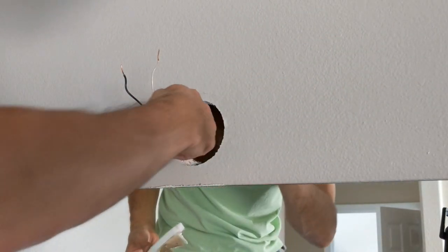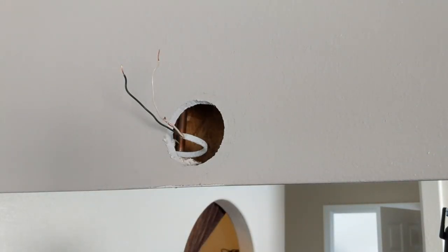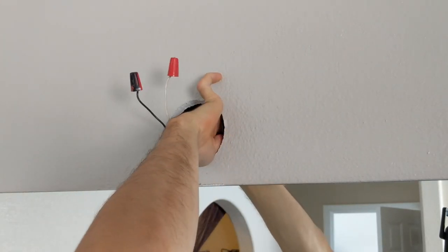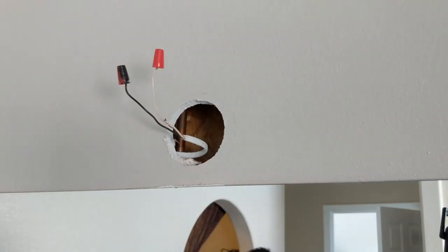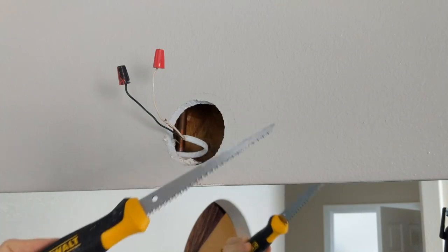Hmm, that's not good — there's a water pipe right there. You can't really cut it out any better than that. Behind there I have OSB and a water pipe, so I think that's gonna be my review on cutting through the hole — that works pretty awesome.